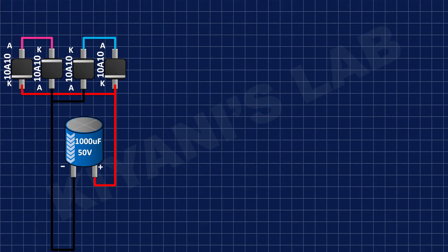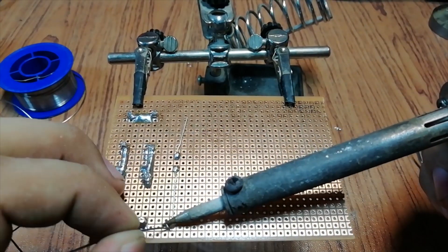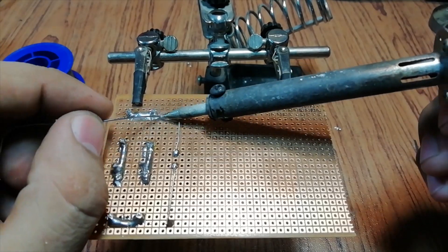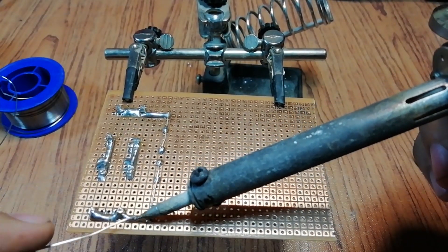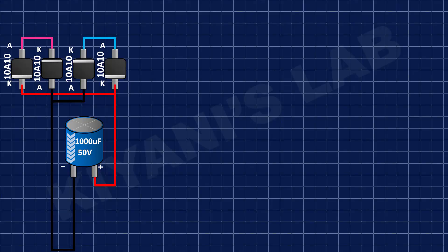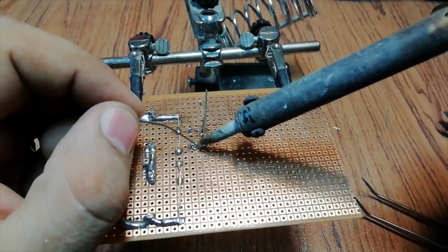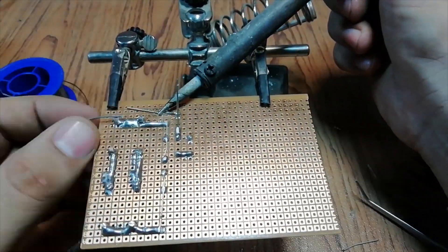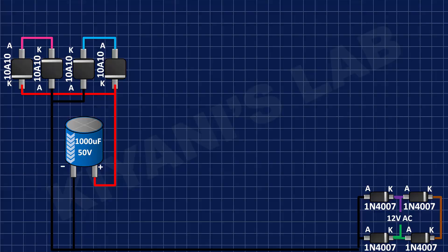Connect the positive pin of the 1000uF capacitor to the positive output of the rectifier and its negative pin to the negative pin of the rectifier. After that, make a bridge rectifier with 1N4007 diodes. Then connect the positive pin of the 100uF capacitor to the positive pin of the 1N4007 diodes and its negative pin to the negative pin of the rectifier.